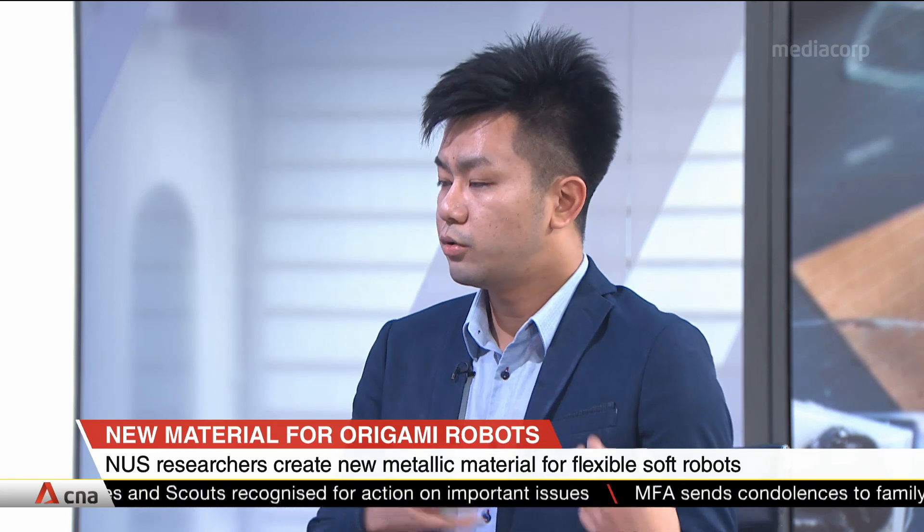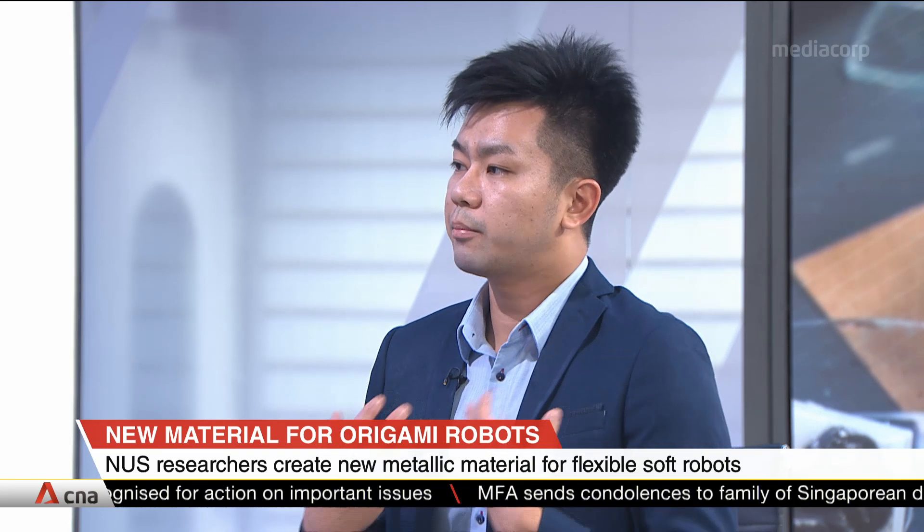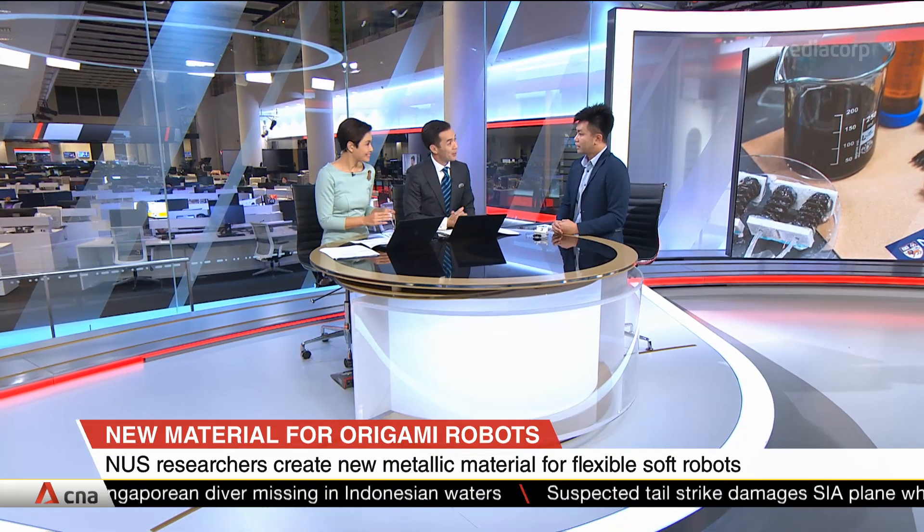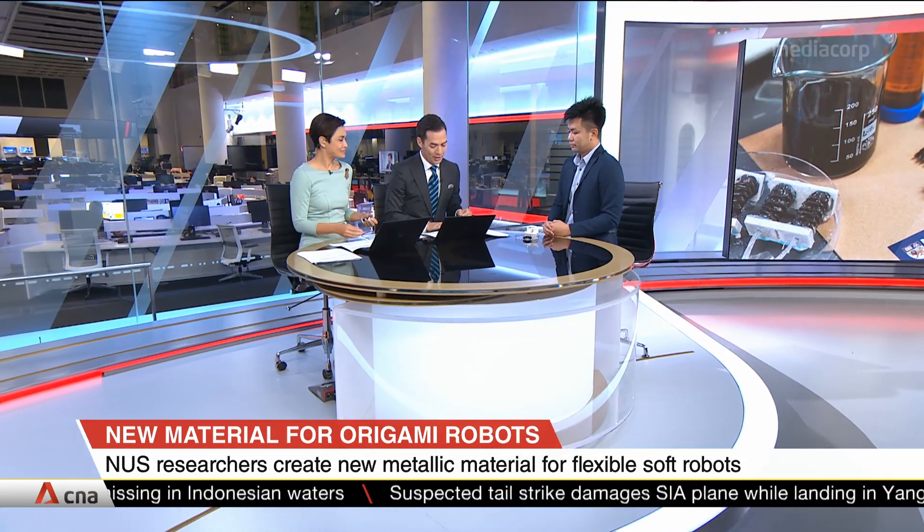In the end, you won't need to connect to heavy external batteries — the backbone itself can provide the energy needed for certain functions. That's very exciting indeed. Thank you so much for coming in and sharing that with us. Assistant Professor Chen Po-Yen from the NUS Faculty of Engineering.